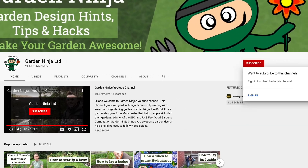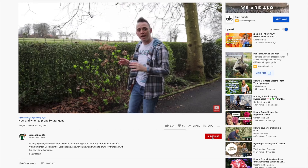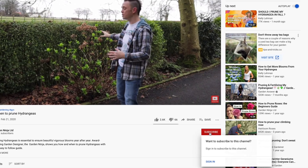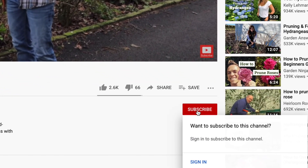If you've not already subscribed to my YouTube channel, hit the red button to subscribe today, and click the bell for notifications. You'll have access to hundreds of garden design hints, tips and hacks from me, the Garden Ninja. And best of all, it's free.